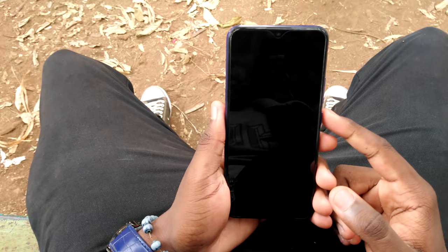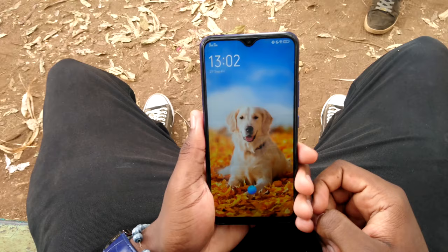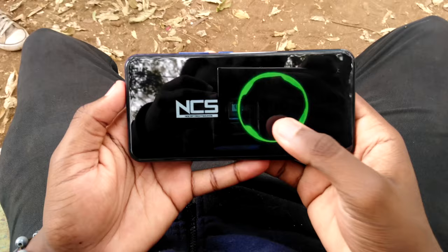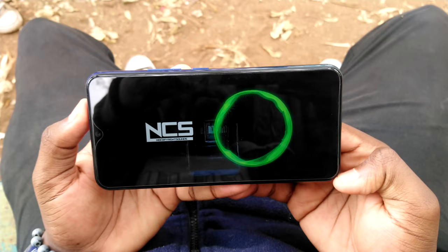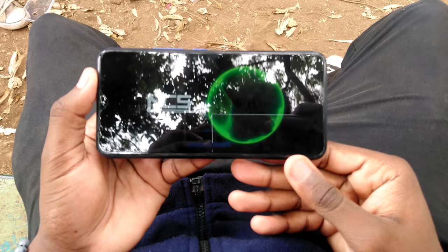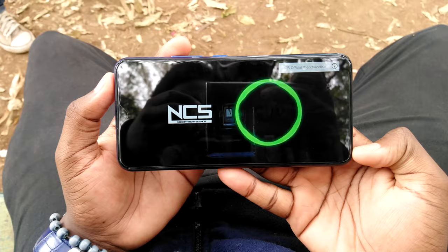The phone also has face unlock, which is pretty fast, works well each time, and is somehow hard to cheat with photos or even lookalikes — props to Vivo for that. As always, we can't do a review without a speaker test. The sound is clear and balanced; I kind of wish it was a bit louder with more punch in the bass, but it's not too terrible.